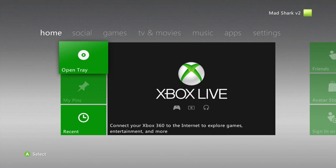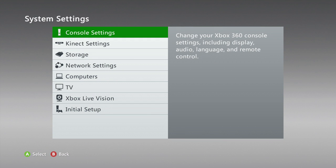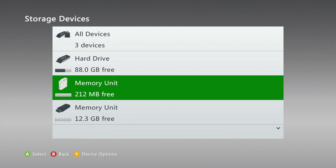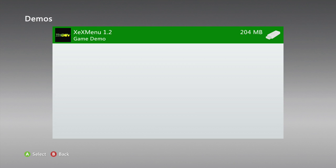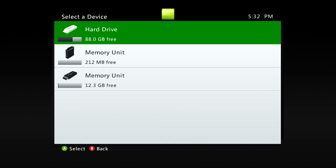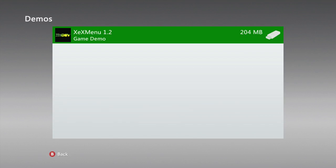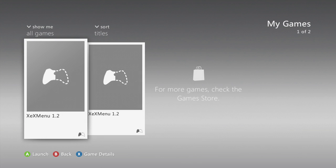Now that we're on our Xbox, we can go over to settings and then storage again. Plug your flash drive in. Then go to memory unit, then you're going to go to demos, XCX menu, and you're going to copy that to your hard drive - your main hard drive that you use. I already have it on there so I don't need to do that. Then what we're going to do is we're going to go to games, then XCX menu 1.2.